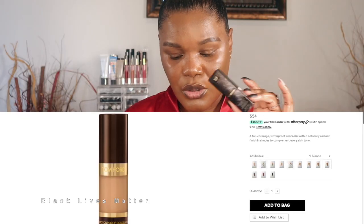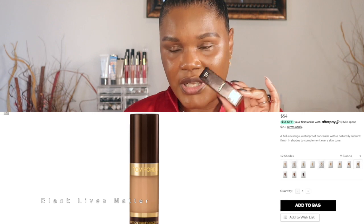Tom Ford did come out with the Shade and Illuminate Concealer. Unfortunately, when these items were gifted to me, that concealer was not yet available or wasn't sent to me. A different concealer was sent — this is the Tom Ford Emotion Proof Concealer, which retails for $54 American. The Shade and Illuminate Concealer retails for $90 American. Unfortunately, the shade range with the Emotion Proof Concealer is not deep at all — this only has 12 shades.